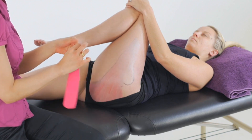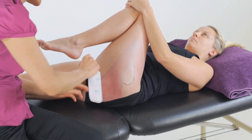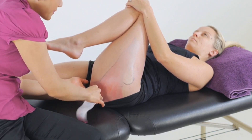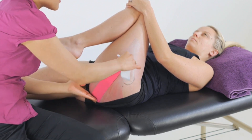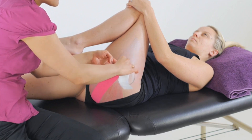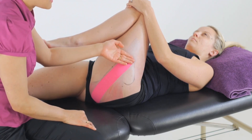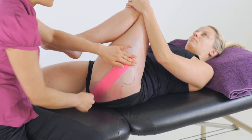We'll roll the tape off the backing and let the initial anchor settle to zero tension before placing it on our origin. From here, we roll the tape off the backing and stretch it out to 25 to 35% of the available tension before letting the final anchor settle to zero and then placing it on our insertion down on the femur and the iliotibial band.